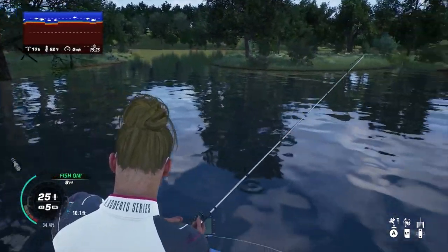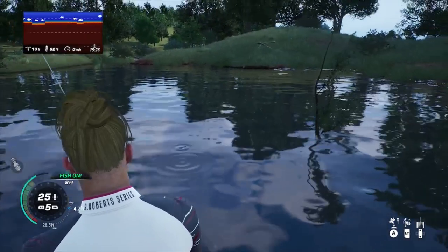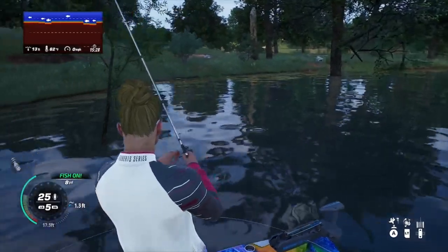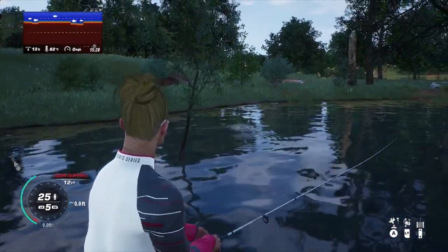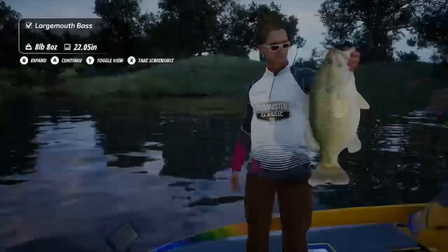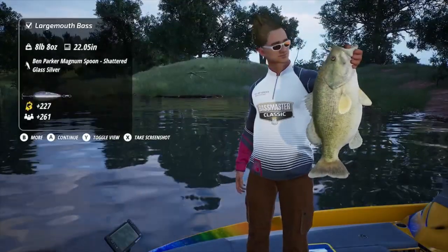Pre-fish this spot or any spot — any lake at any given time can be different depending on the temperature. That is especially true with Lake Ray Roberts. I found that when the water temperature gets higher, the fish action was just crazy. I was catching bigger bass, bigger trophy bass, when the water was closer to 80 degrees.